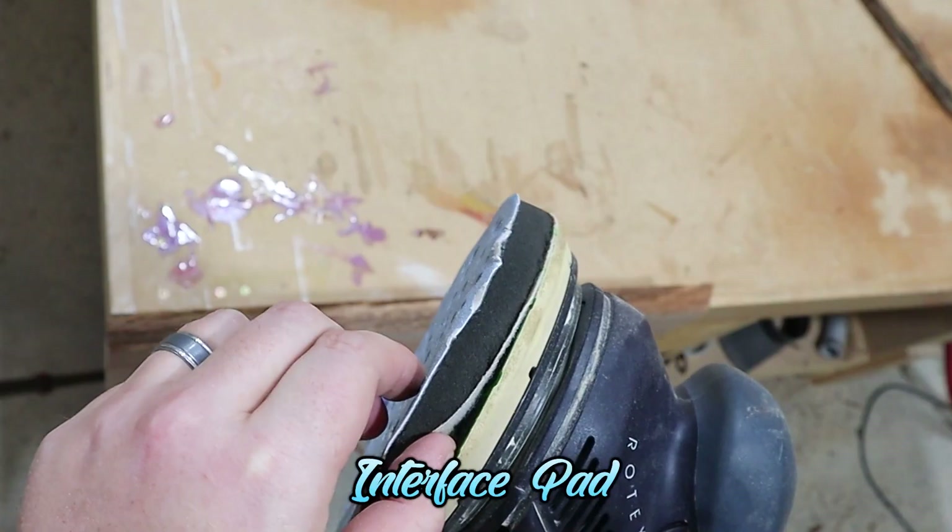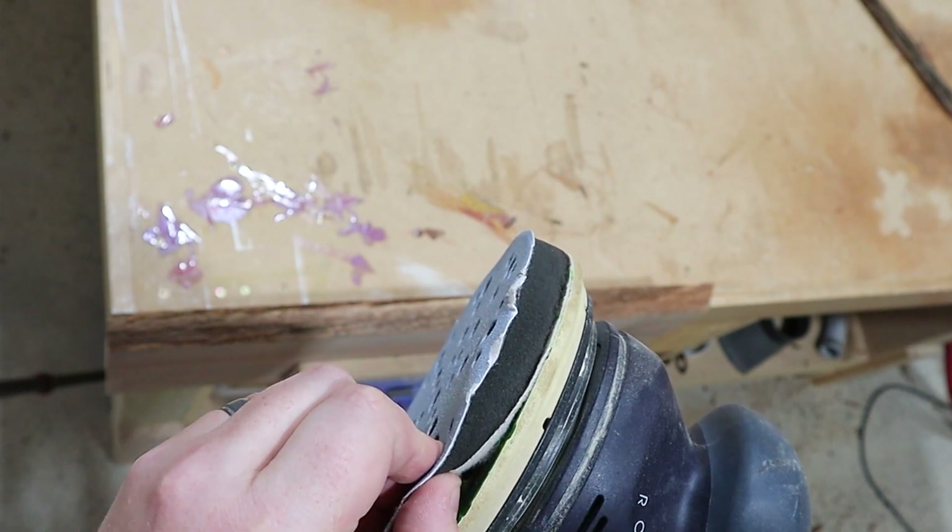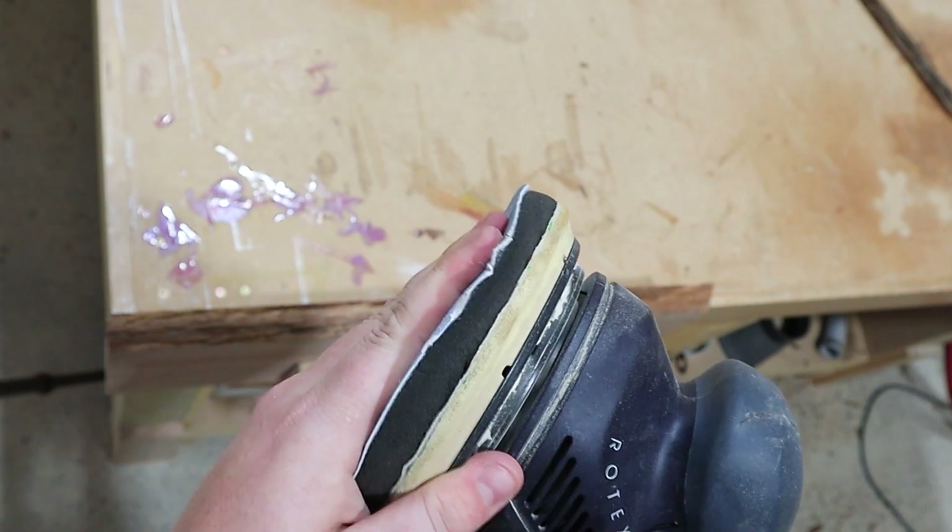I like to use an 80-grit pad with an interface pad — that's what they're called — which is a spongy attachment for your orbital sander that will conform to the shape.